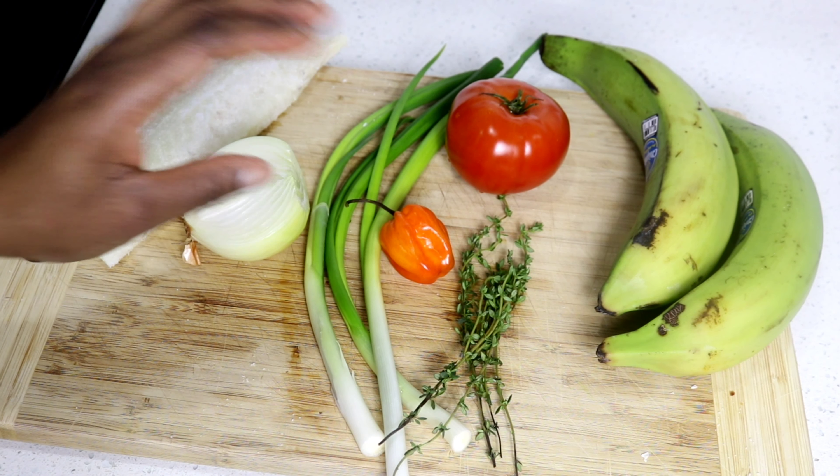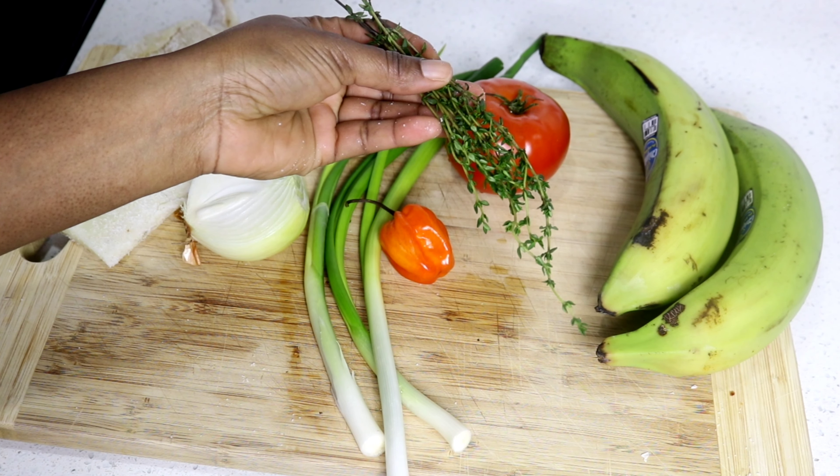What's up beautiful people, welcome back to my channel. In today's video I'll be preparing one of my favorite meals — ackee and saltfish. If this is something that you're interested in and you're excited about it just as I am, well stay tuned and let's get into the video.